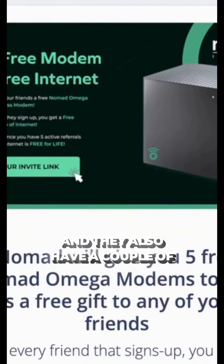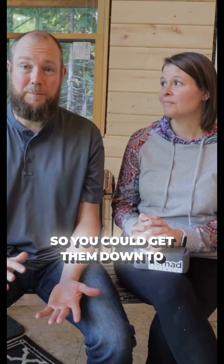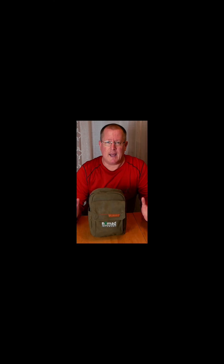They also have a couple of community programs you can take a look at, and some of those even make it possible to get your service for free.